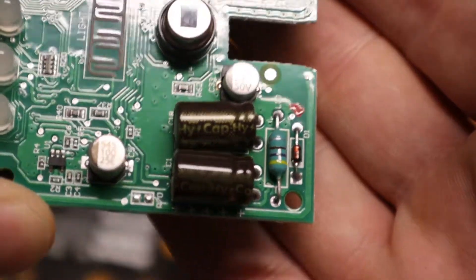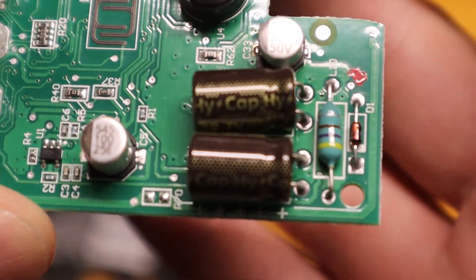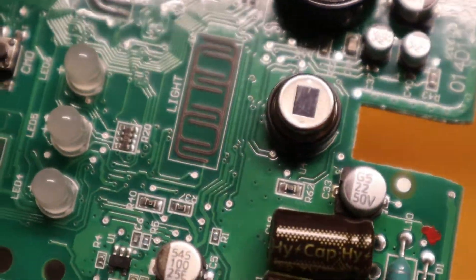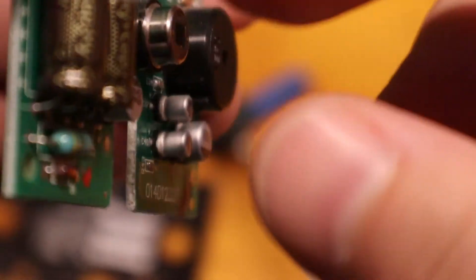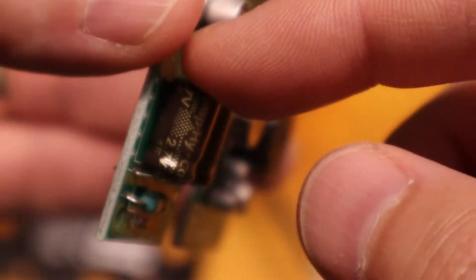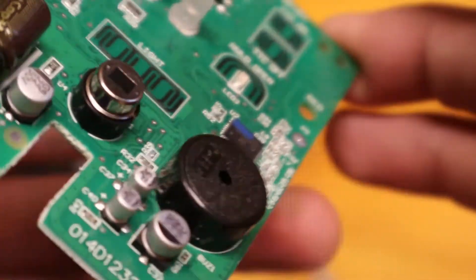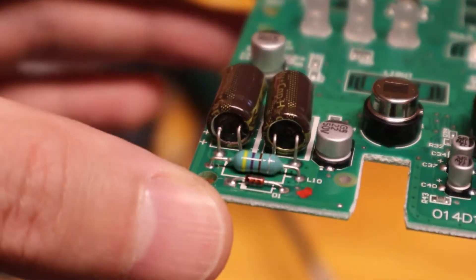I don't recognize that brand name on them. We'll get some high-quality ones. I don't see any evidence of failure — sometimes you'll see bulging when a capacitor goes, but I don't see that going on here. These look okay visually, and again, they might be okay, but I'm replacing them due to age.